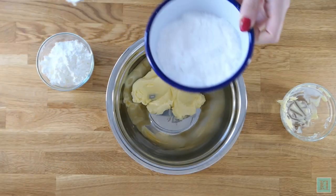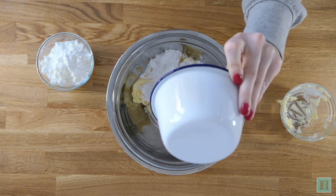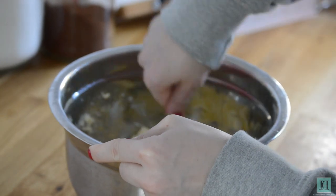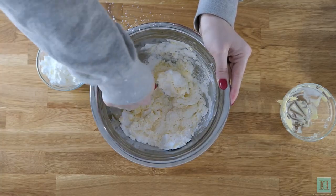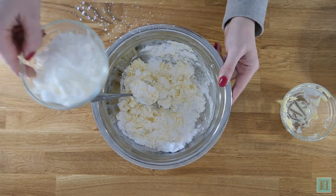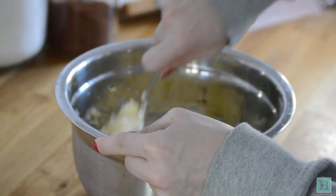Start by creaming together the butter with your icing sugar and the corn flour until light and fluffy. It helps a lot if your butter is at room temperature or has been softened before you do this. Ours was cold and as you can see here it makes it a lot harder to mix in, but you do get there in the end.